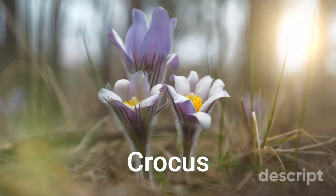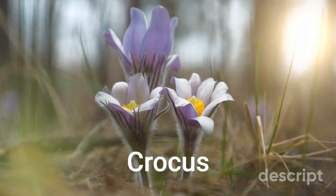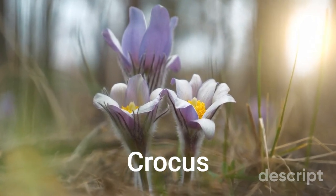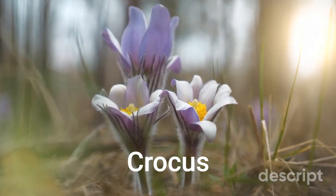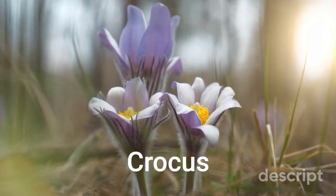Crocus is a genus of perennial flowering plants in the iris family. The flowers of crocus plants are distinctive and usually have six petals that are arranged in a goblet-shaped cup. They are known for their vibrant colors, including purple, white, yellow, and orange.